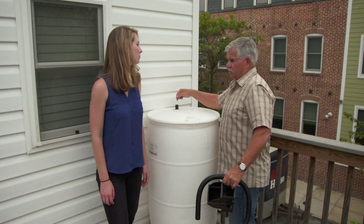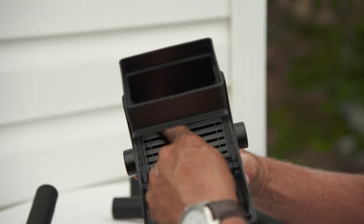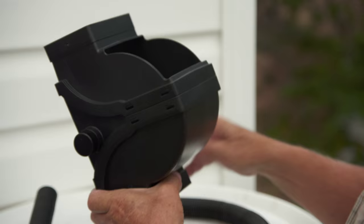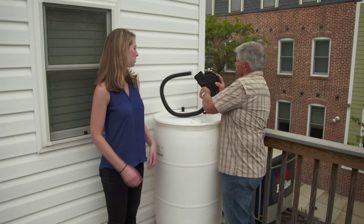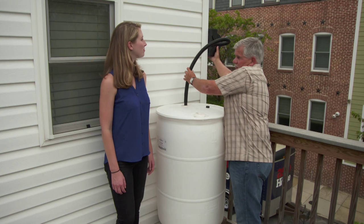We've put a tap in the top of the barrel and that's gonna be our inlet for the water to get into it. But now we have to figure out how we get water off the roof into the barrel. So I went online and bought this diverter for 25 bucks. There's actually a filter in here so any debris that comes down the downspout hits the filter, bypasses it, goes down below, and doesn't go into your barrel.